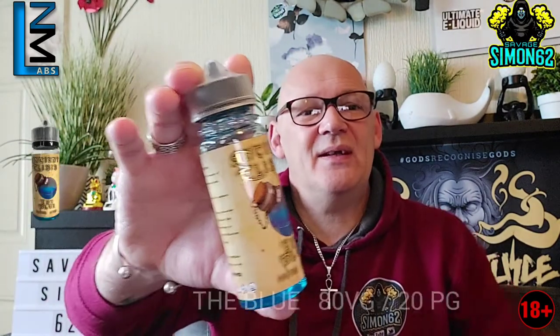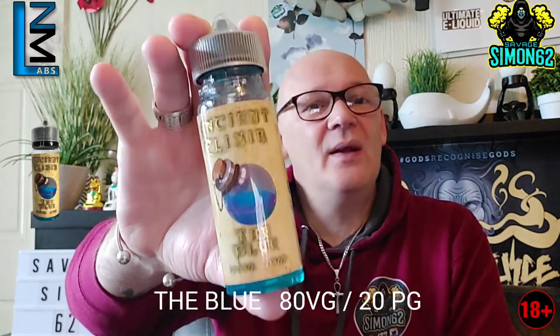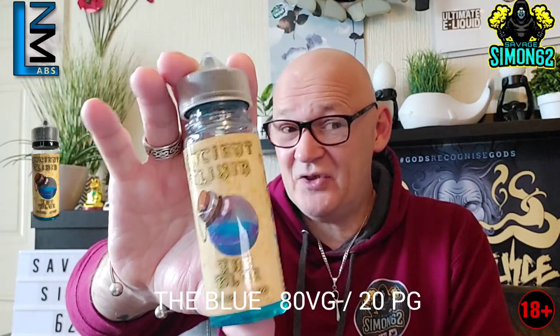So the first one we're looking at today is called The Blue. This is in a 100ml short fill, it's an 80VG 20PG ratio. You have enough room to put two 18 milligram nic shots in to make it up to 3 milligrams.